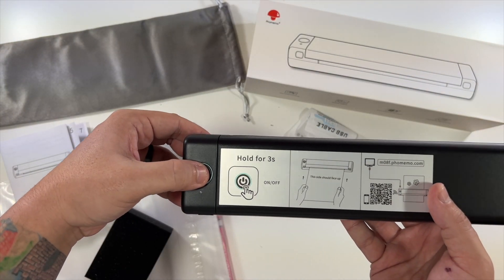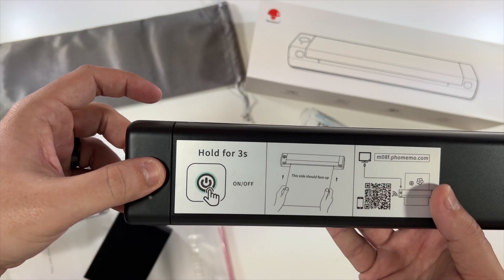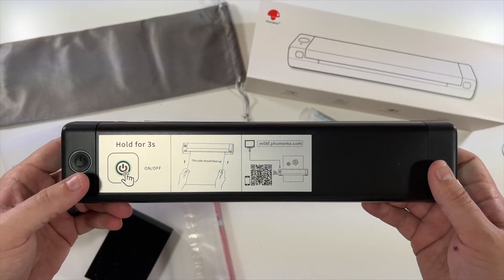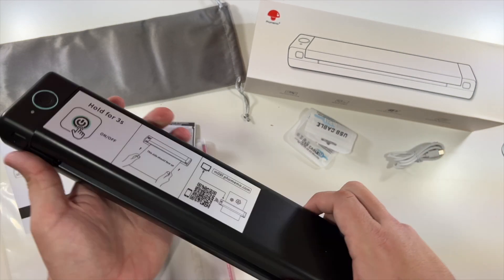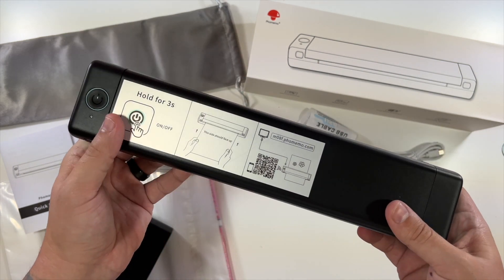You hold that button for three seconds to power it on, and then hold it again to power it off. You're literally able to just put your paper in and it thermally prints it out. Thermal printing uses heat, so that's why this does not have any ink in it. If you press these buttons here, it allows this to open up in case your paper gets stuck.